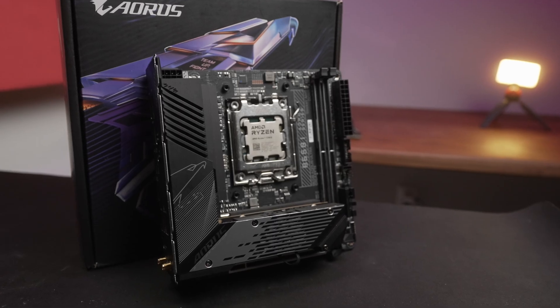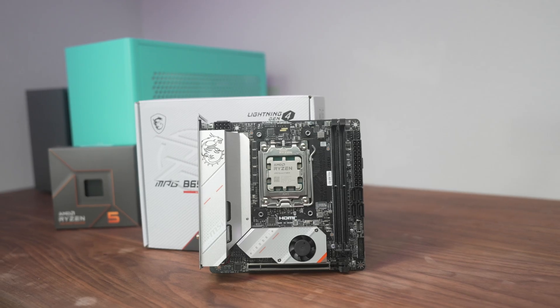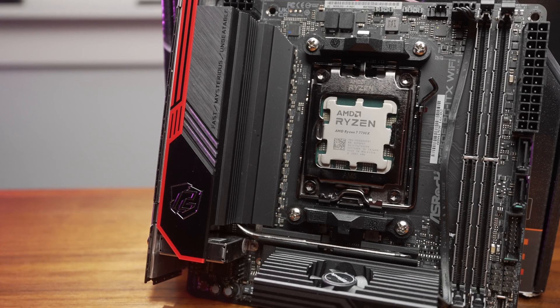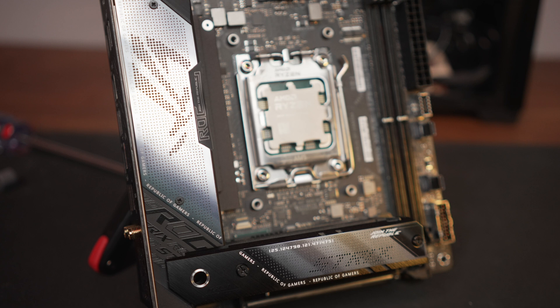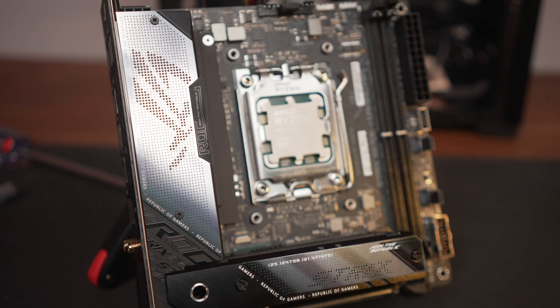Current US prices: the Gigabyte B650i is the lowest at $260. MSI, which was cheaper at launch, is now around $275. ASRock is at $290, ASUS B650E at $325, and the ASUS X670E at a whopping $430. Although it doesn't have onboard audio, the included Hive device is an external DAC and amp and can be quite valuable — but you're being made to buy it.